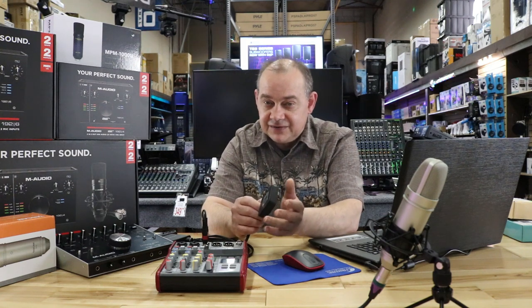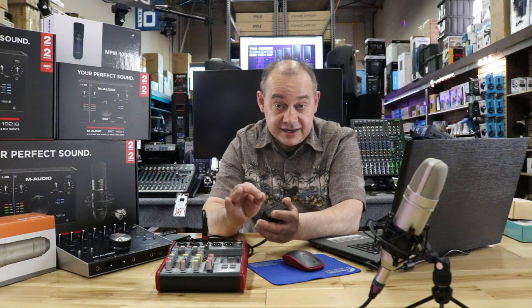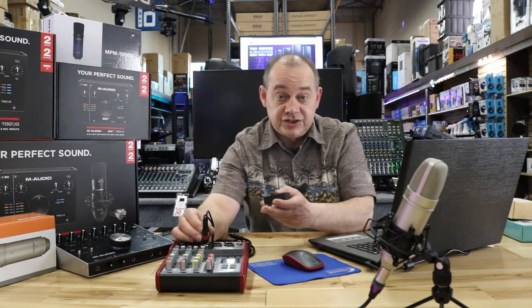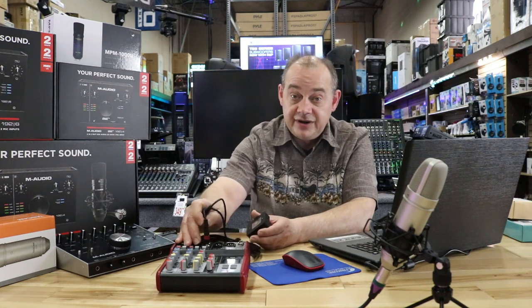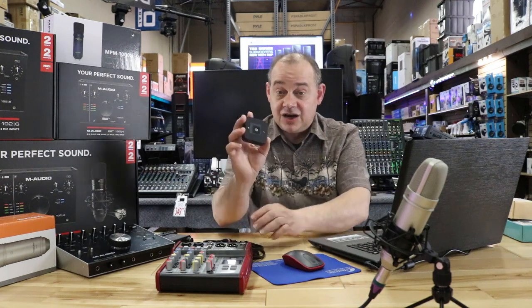It's Bluetooth 5.0, so very tight latency. I wouldn't use it for live performance necessarily, but the quality is excellent because version 5 has no compression on the audio — we're not losing anything. The range is pretty good; it usually comes down to your device more than the unit itself, anywhere between 30 to 100 feet depending on how you're using it. That's option number one — I'll have a link down below.